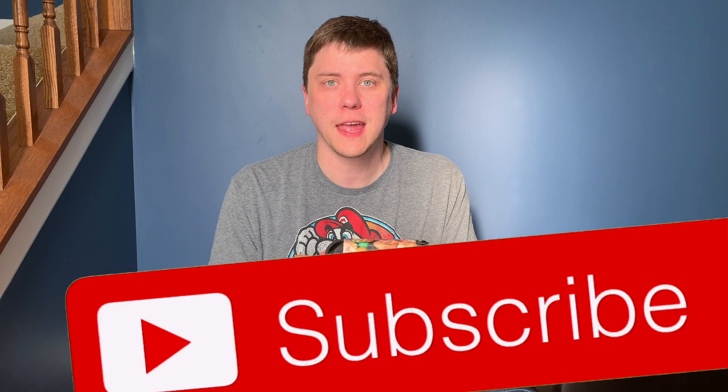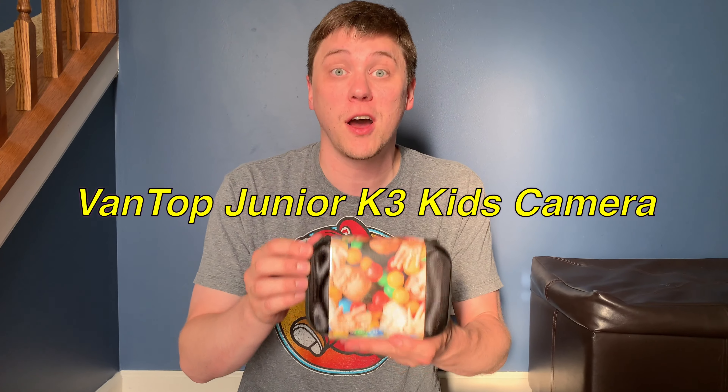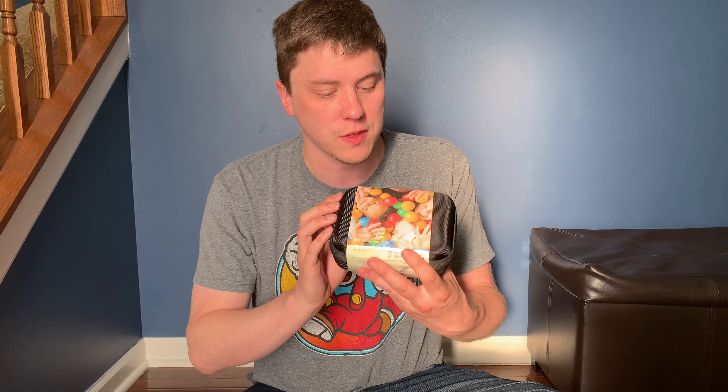Hi everybody, welcome to Daddy's Toy Kingdom. Today I want to talk about the Phantom Junior kids action camera K3. If you have active kids that like to swim, bike, jog, run, or go into the woods, this camera is the right one for them. It can handle drops because it comes with a silicon case, and it can also go underwater because it has a waterproof case.